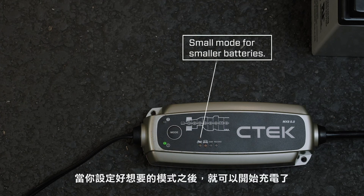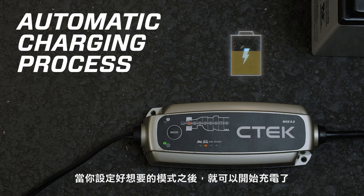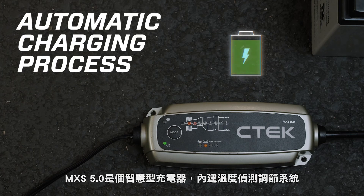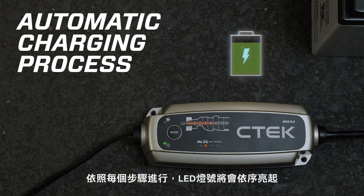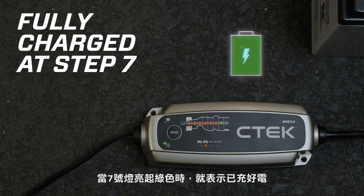Once you've selected the mode you want, the fully automatic charging process starts. Because the MXS 5.0 is a smart charger with temperature compensation, the award-winning technology automatically works out exactly what your battery needs. Each LED will now light up depending on where you are in the charging process, and when the 7th LED lights up, your battery will be fully charged.